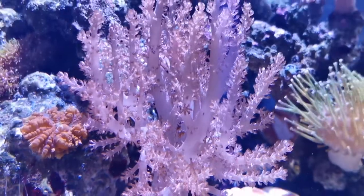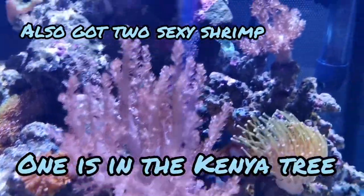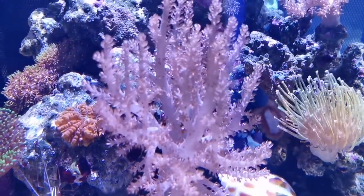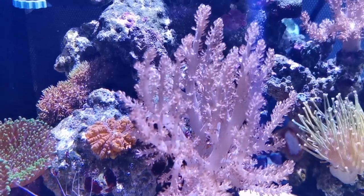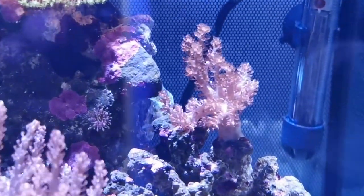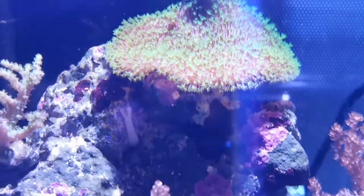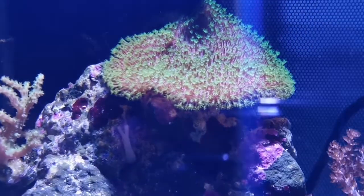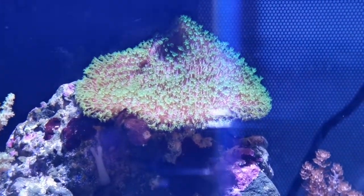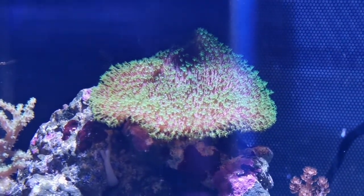The Kenya tree was already in here, and the baby behind it is a baby of this one. Once upon a time this Kenya tree decided to let go of some of its branches and that one is the result — and they're both super healthy. I have this leather coral on top which has grown into different shapes because it's trying to catch the light as much as possible. It's a pretty one.